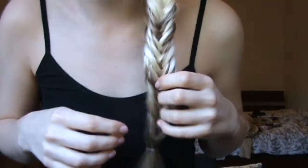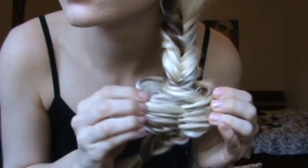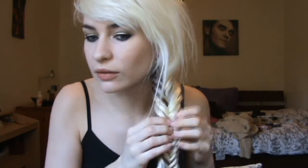So you've got the basics there, and then because it looks a bit neat, I'm just going to make it look a bit more rough. I also like to take some bits of hair out at the top, because it's not really a look that's supposed to be neat — it's supposed to be kind of rugged. It's best to do on second-day old hair; with fresh hair it doesn't really work as well.